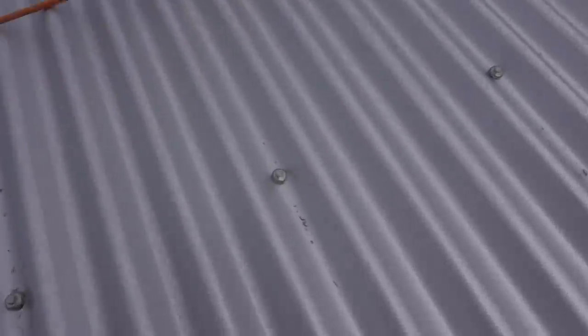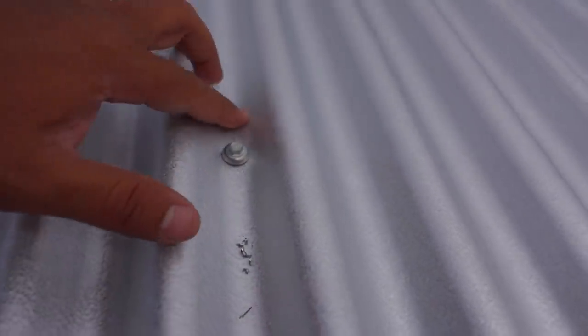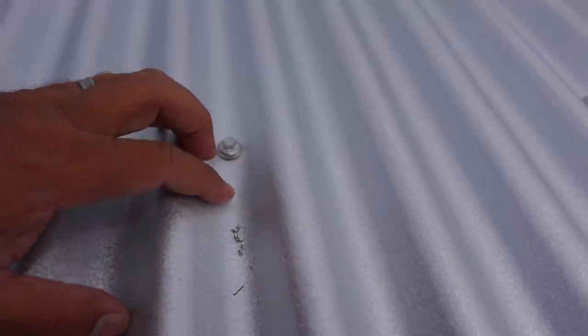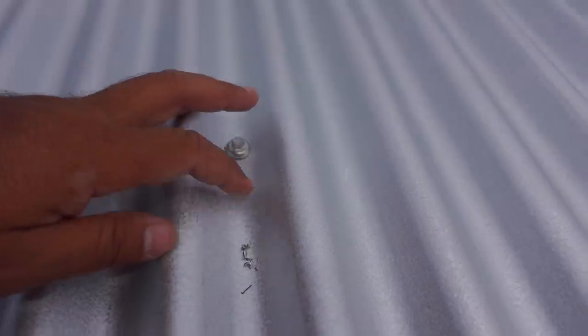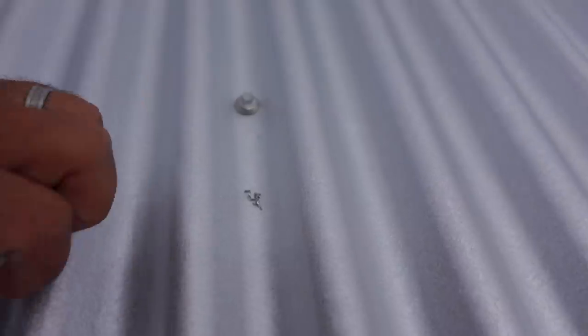Another thing you're going to notice is that every time they drill a hole, there are metal shavings that come off. All these metal shavings end up on the roof. So what you want to do after you're done putting in all your screws is get rid of all these metal shavings — otherwise they're going to rust with moisture up here and transfer that rust onto the roof.